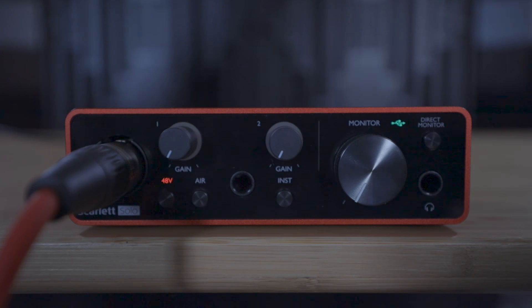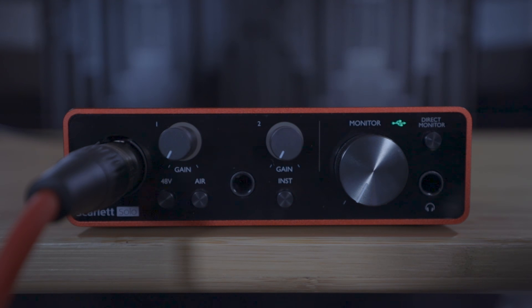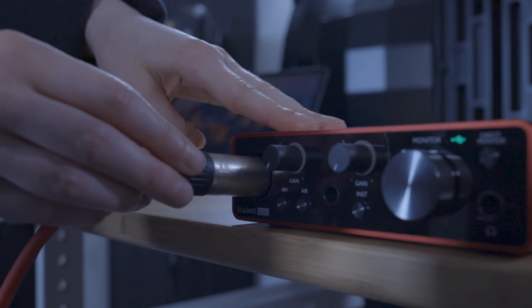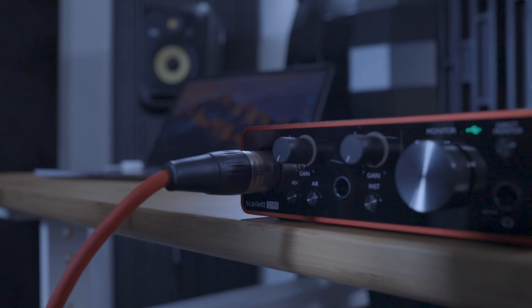For the safety of your equipment, please ensure that the 48V phantom power button is turned off before you connect or disconnect any microphones. Connecting or disconnecting a microphone with phantom power turned on could damage the microphone, the Scarlett, and your headphones and speakers connected to the Scarlett. If you're unsure whether your microphone requires phantom power, please refer to the microphone manufacturer's documentation.